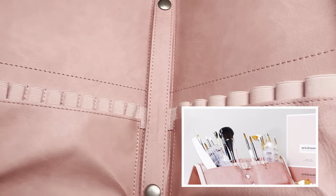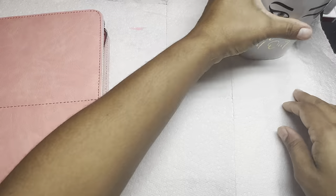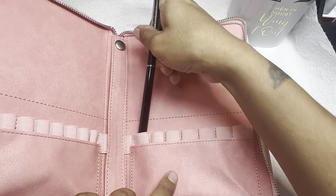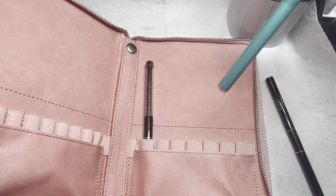It does have all these compartments where I can put as many brushes as I want along with other nail supplies. They do have two pocket folds in the front and you can bend the folder back to stand up, so while you're working your brushes are up front and in view.